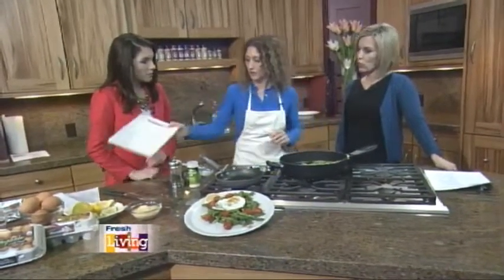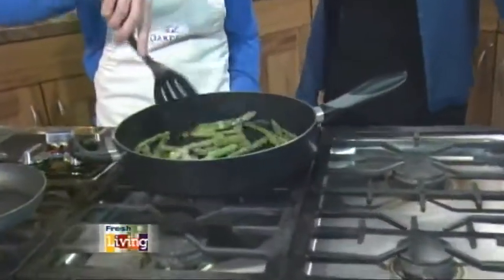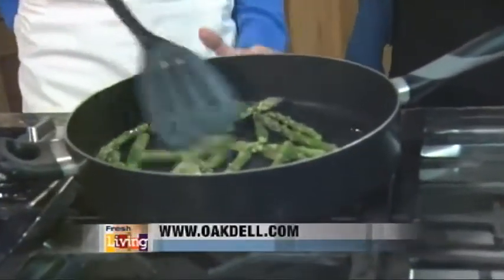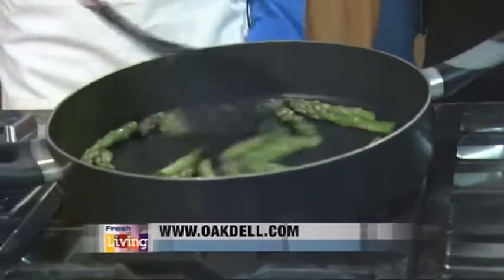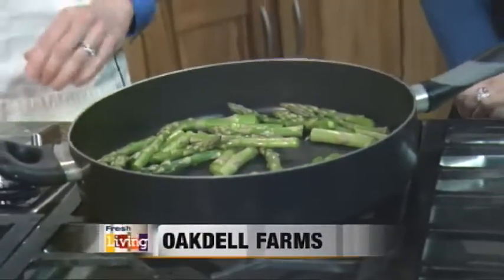There we go. Did you do one pound of asparagus? I did. You know, it's kind of hard to find asparagus sometimes, so if you want to use green beans, I made this with green beans and it was fabulous. That's a good alternative.